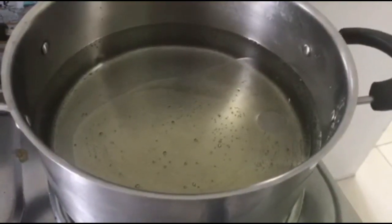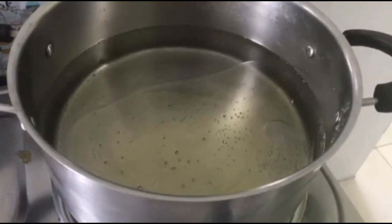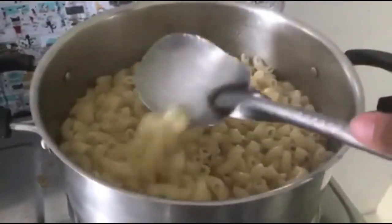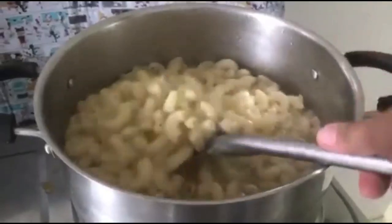For the pasta, boil a little water, add a little mint and a little asin (salt). When it's done, make a little paste. It's based on the packaging of the pasta.